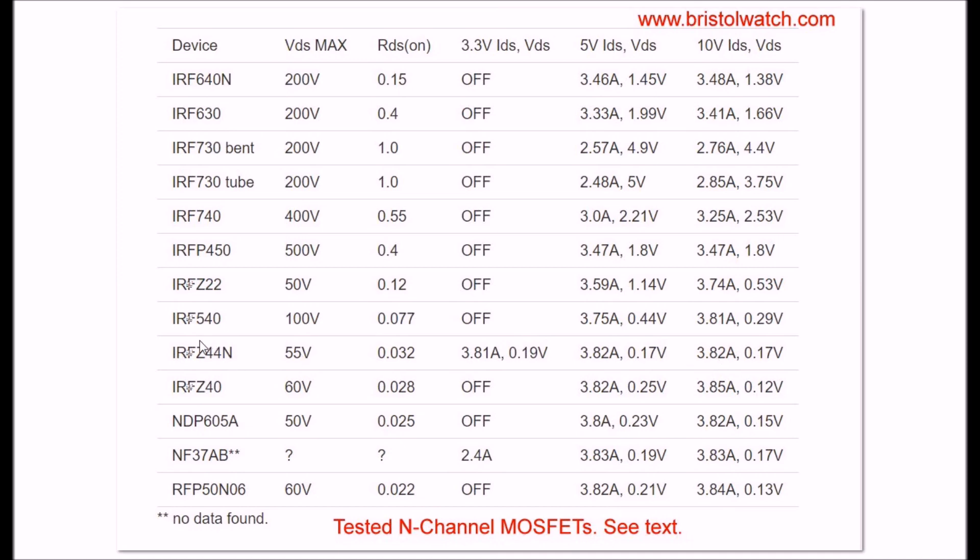If you want a MOSFET that is exceptional for use with your Arduino or Pickaxe projects running at 3.3 volts, get the IRFZ44N - that's what you want. All of the rest of these were basically off or barely conducting at 3.3 volts.